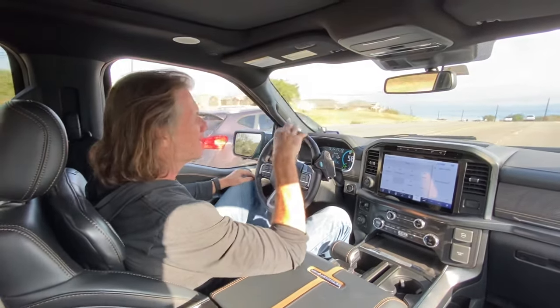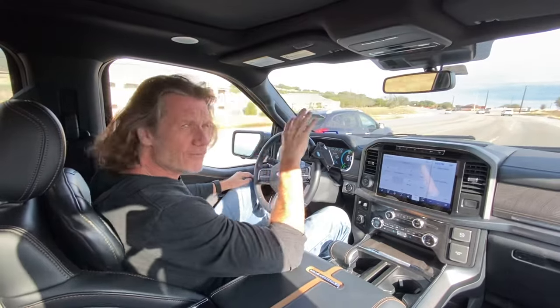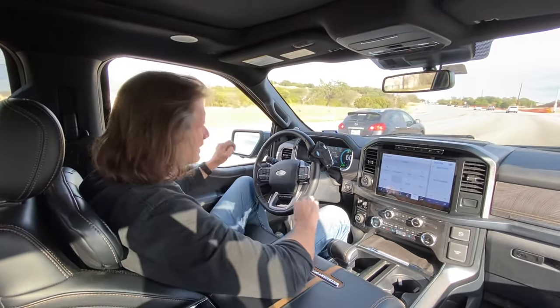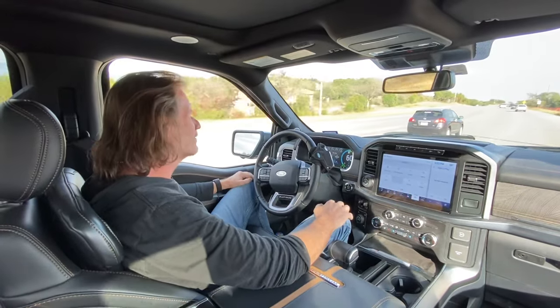If the car doesn't come to a complete stop, then we will just take off when the light turns green. If I come to a complete stop, when the car in front of me takes off, I actually have to hit the resume button, and then my truck will take off again on its own.